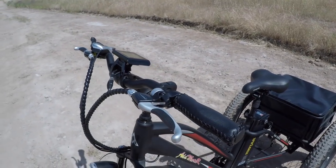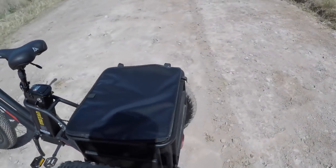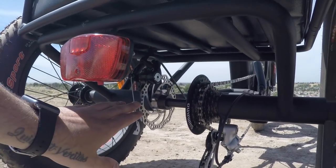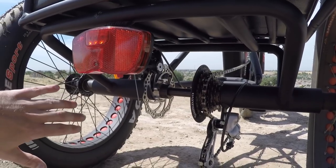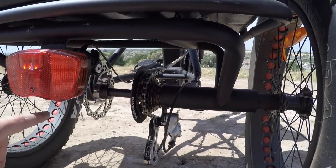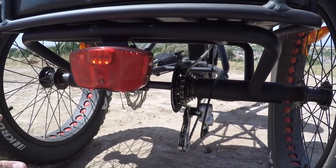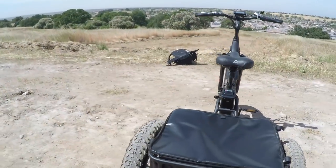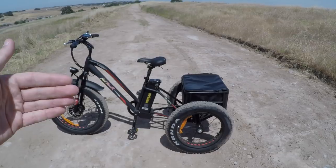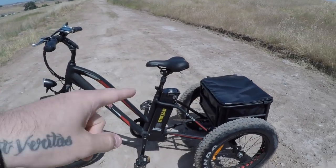Up on the handlebars we have entry-level Tektro mechanical brake levers. In the front there's a 180mm disc brake and in the back a 160mm disc brake. The rear brake only applies pressure to one wheel — I've tried tightening every bolt I can find. When I hit the rear brake while turning, this thing really wants to lean or sag to one side.